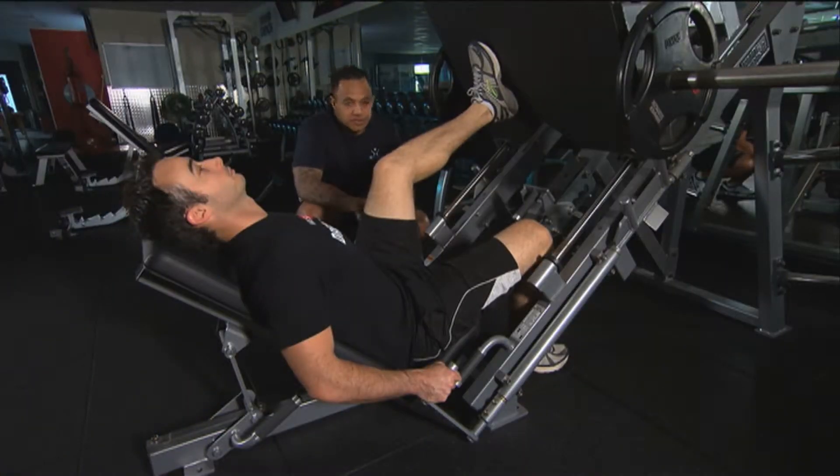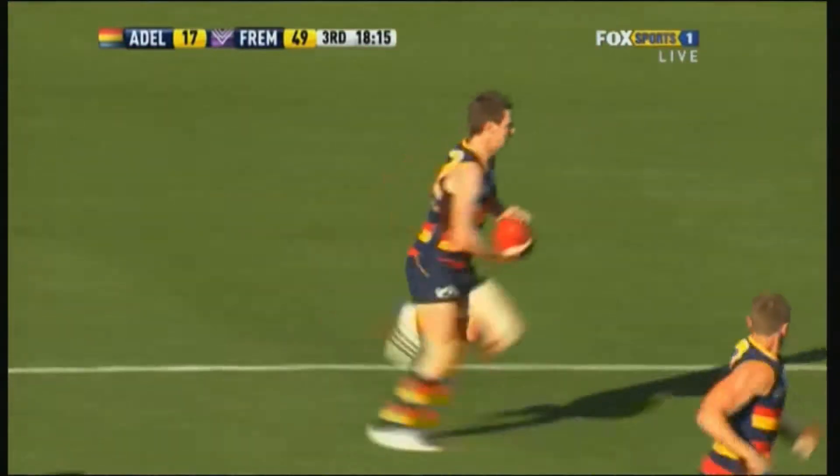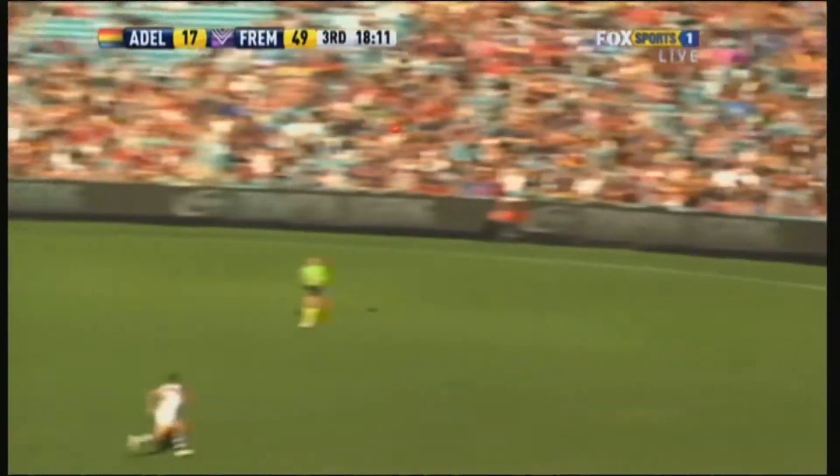There are a number of different exercises you can use to increase an athlete's lower body strength and power. The sport of AFL requires you to tackle on one leg, kick on one leg, and sprint a lot of times off one leg as well, which is the reason we use the single leg press.